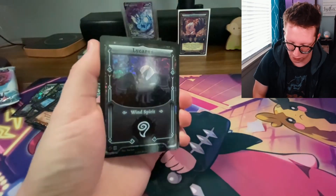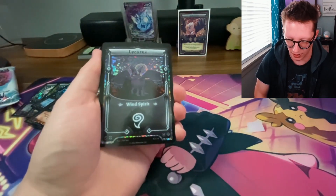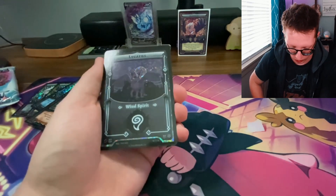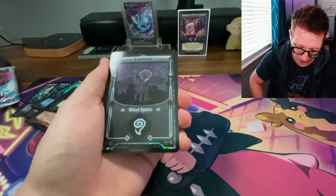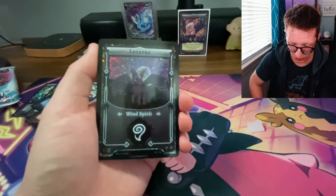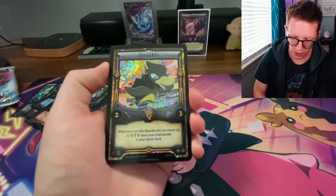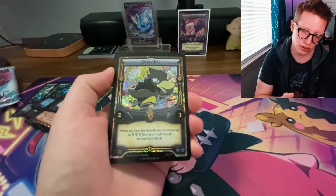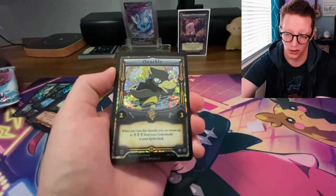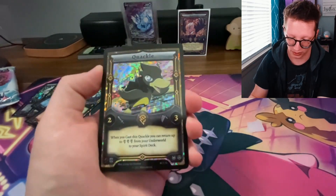Tori Vaughn contributes this very subdued and beautiful darker Lycarus Spirit, which is great for a Wind deck. Then we have Johnny D. Elevaria with this Quackle — I love that there are Quackles in here. Quackle's a fan favorite, so I get it 100%.